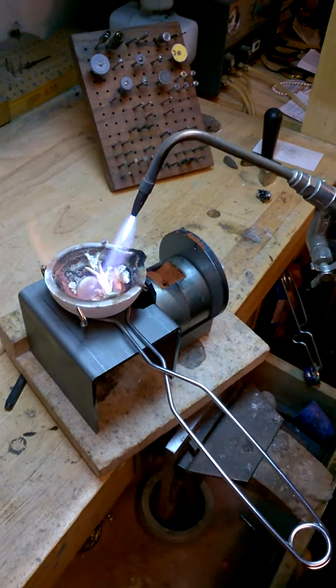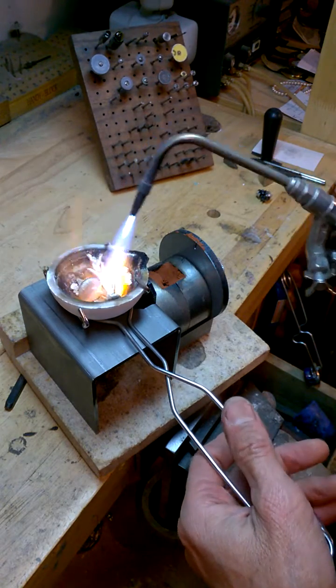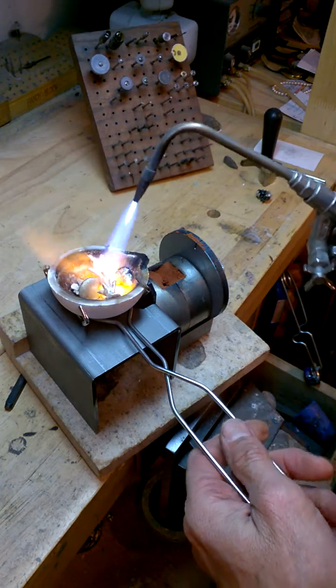I can melt platinum with it, solder fine chain. With this I took a regular tip and I drilled it out.